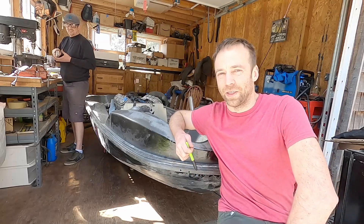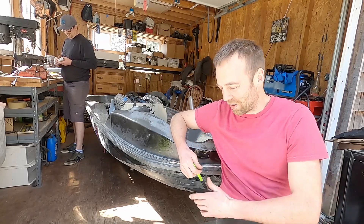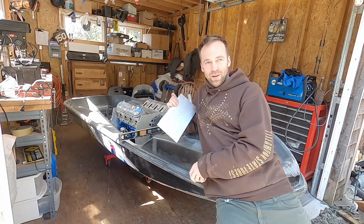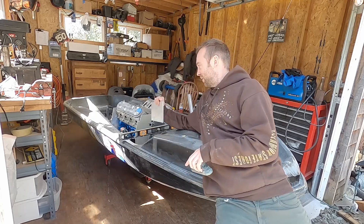Hey guys, it's Jetski Brothers. Today we're going to work on the motor mounts — we need four of them, and then they'll weld up to this.